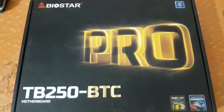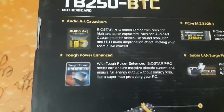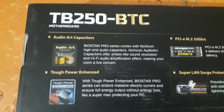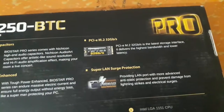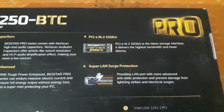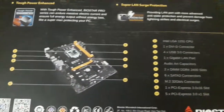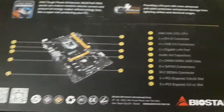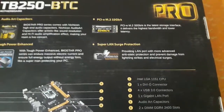You can see the name — Biostar Pro TB250 BTC Pro motherboard. On the top of the box you'll find it highlights the audio hard capacitor and tough power enhanced features. On the back you'll find detailed information including PCIe M.2 32 Gbps. The board comes with a 3-year warranty and supports 7th generation Intel processors.